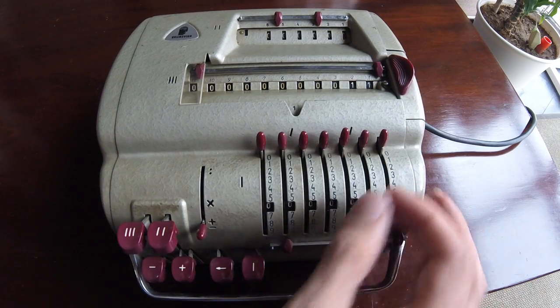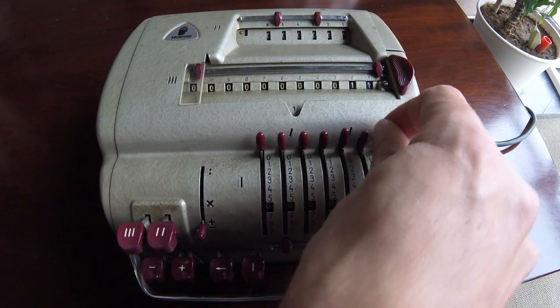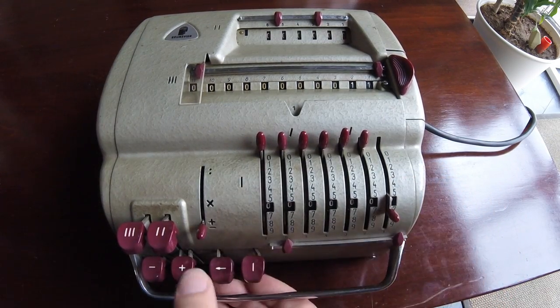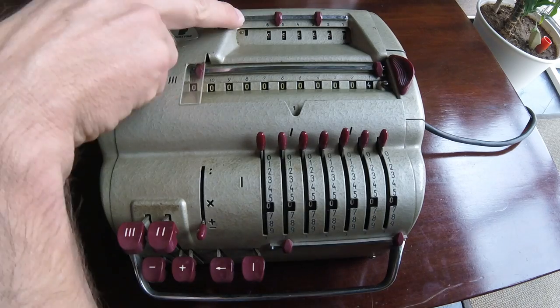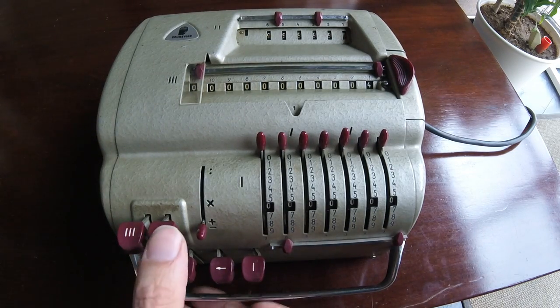This is the result on the output register. I'm going to subtract now, say, 7 — just once. And the result is 4. We are on the negative part on the repetitions register.